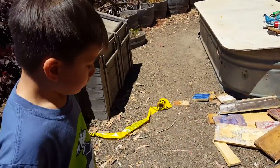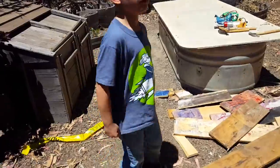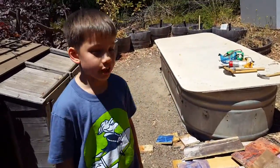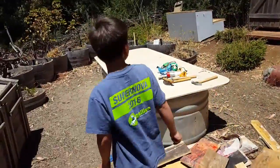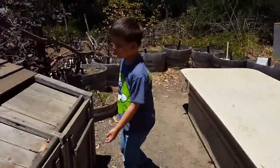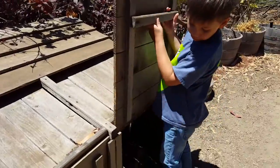I see nails are already in the boards. Were they dangerous? No, we didn't have so much trouble with the nails. Look at this — there's a little car hole to get over here.